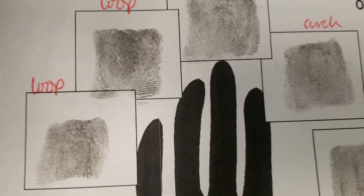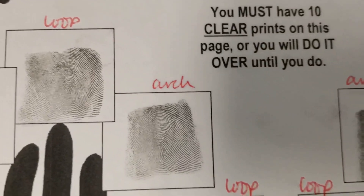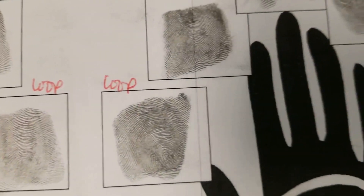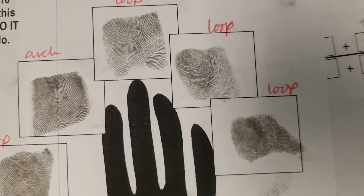I'm just going to give you a minute to look at all of these lovely prints. So on the left hand, so far, no whorls. And on the right hand, no whorls at all.